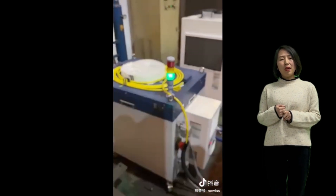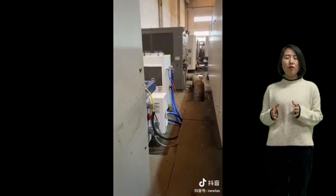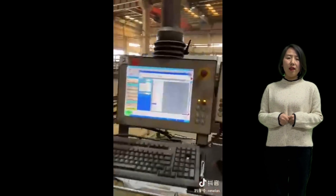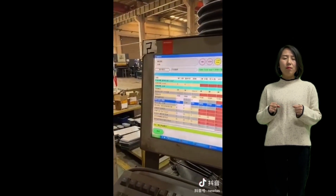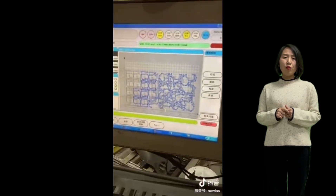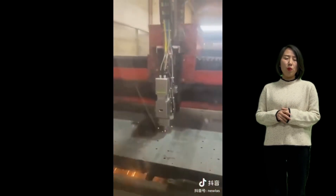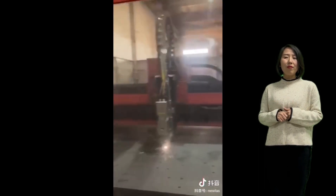Third, some customers are also asking about transforming from a plasma machine to fiber laser cutting. This is possible but not really popular. Many people ask about it and we can do it, but not many people finally make it happen. Maybe because plasma machines were made in a less accurate mode and the way they are built is not a high-precision cutting machine — not very suitable. In the end, after evaluation, people often choose to buy a fiber laser cutting machine instead.